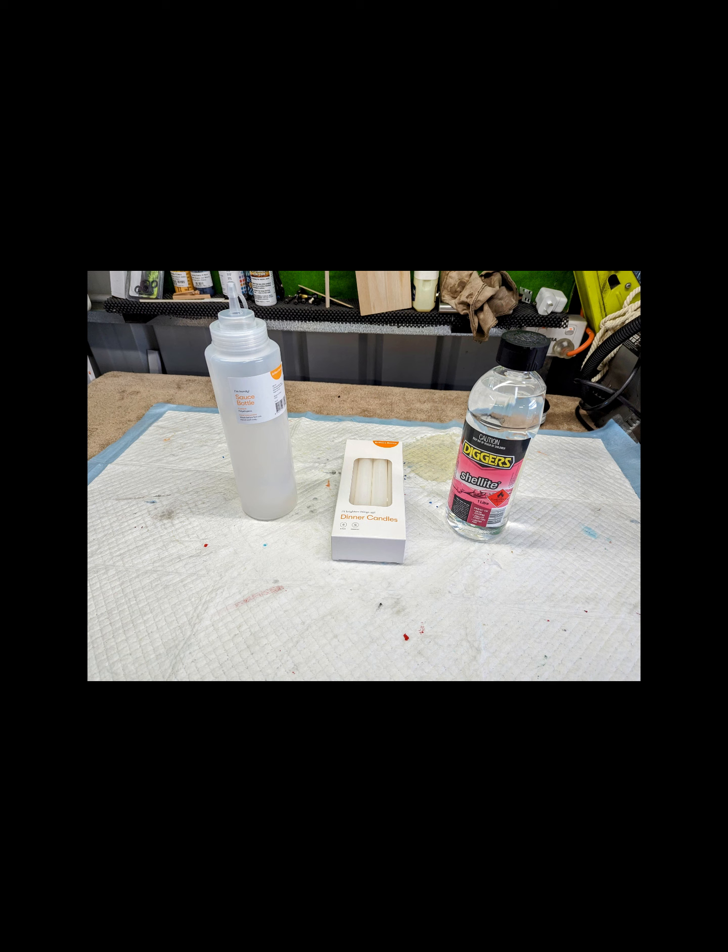I bought those candles from Big W — they were $6 and there's 8 of them, and I didn't even use one whole candle to fill up one bottle. The bottle was $3, the candle works out to less than a dollar because it's $6 for 8, and the Shell Light's $12. So that's about $15 to $16 all up to make a litre. If you want to make another litre, you only have to buy the $12 Shell Light and use one more candle, so it's like $13 a litre once you've got everything — which is not too bad, that's going to last a while.